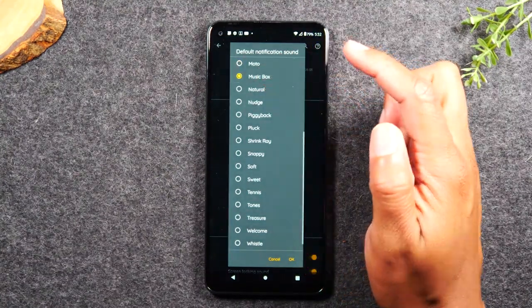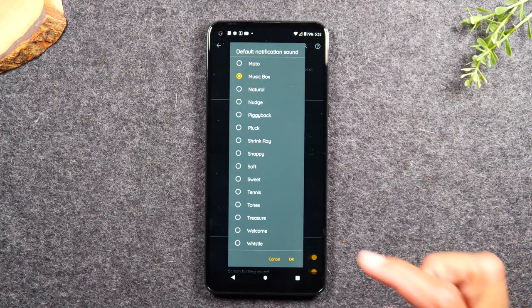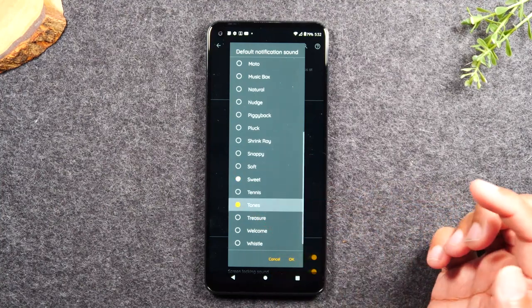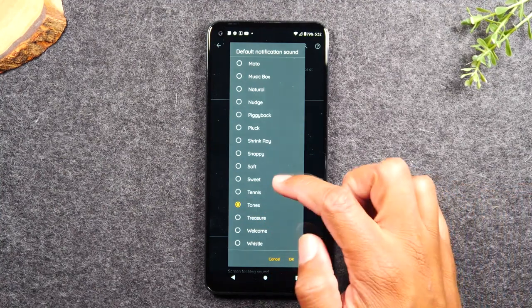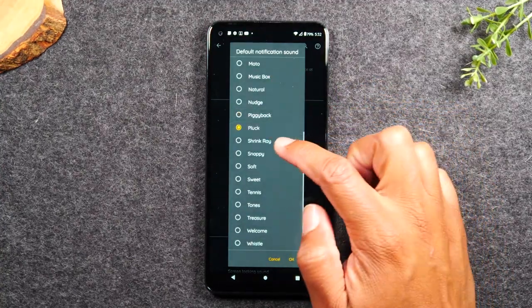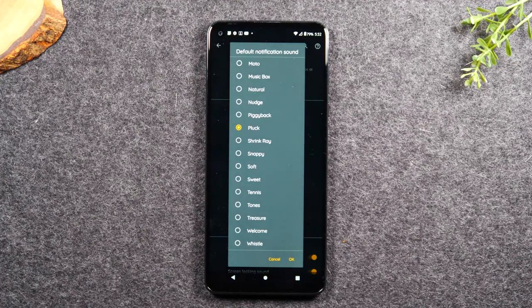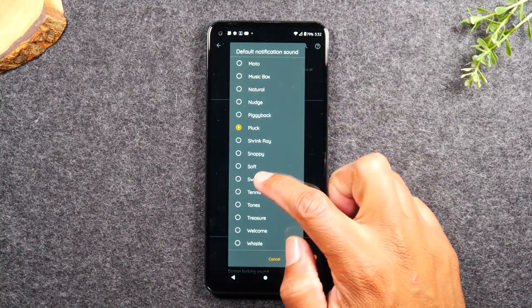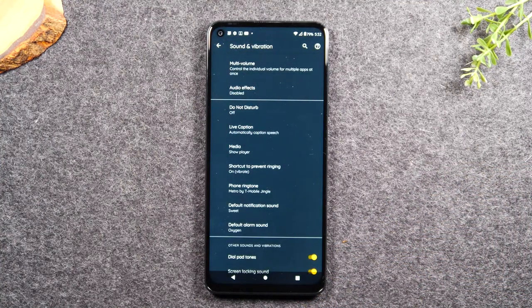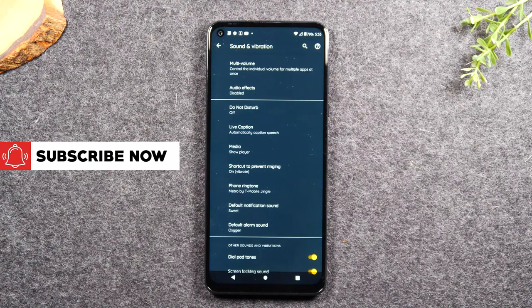So you can now pick from any one of these other options here that will be a lot softer and easier on the ears. For example, really simple one there. I also like Sweet — that one's cool — or Tones. I would tell you pick one of those three, or you can go down the list and play each one and see which one sounds better to you. But whatever you switch it to, let's say we pick Sweet. Now every time you get a notification — which could be an email, a text message, or an app sending you a notification — that's the sound you're going to hear, not that Moto sound that comes through currently.